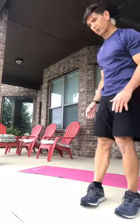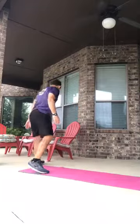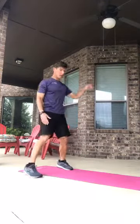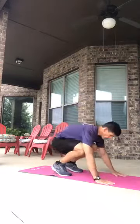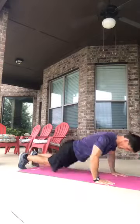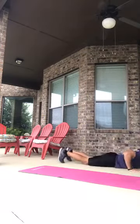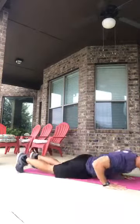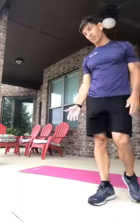Number four is the lateral jump burpee. Make sure the environment is safe. Come down, hop out, come in, then a lateral hop to the side, and another lateral hop. That's the lateral hop method.